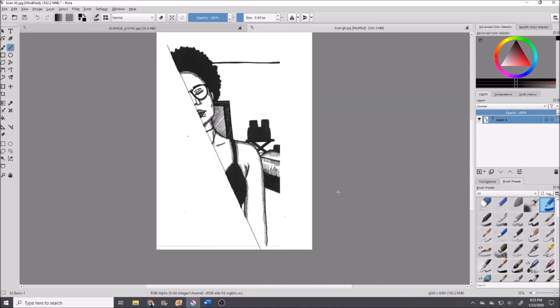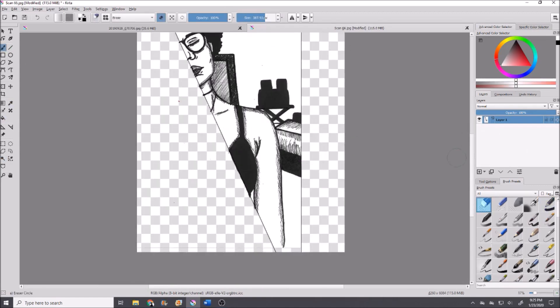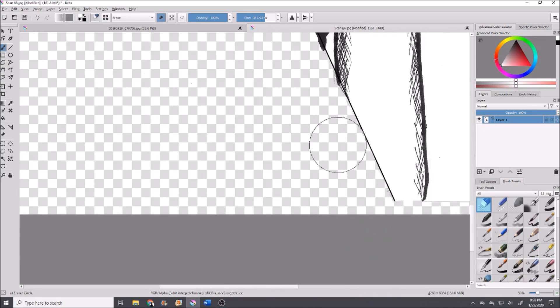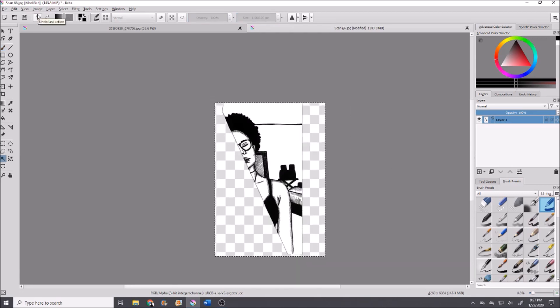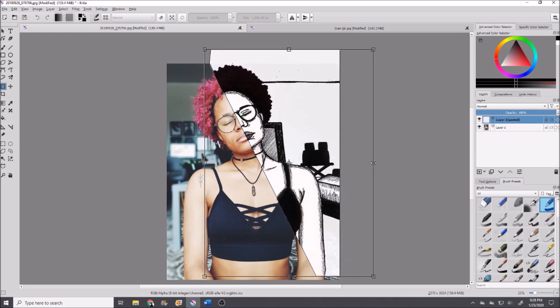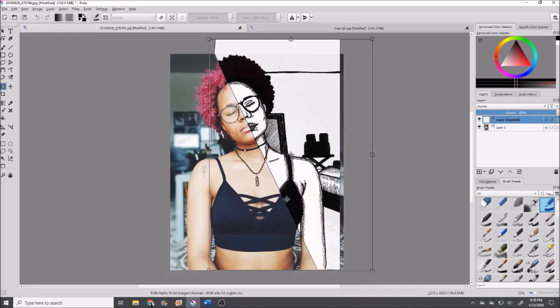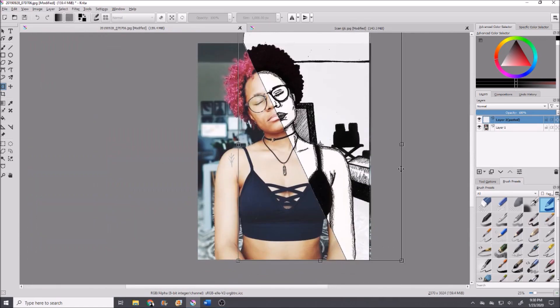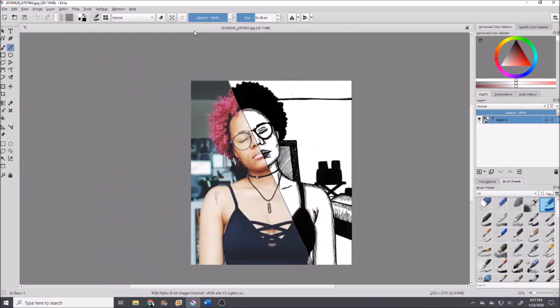I had such a hard time getting it to line up in Krita. No matter what I did, nothing was matching — I'd get the arm to match and then the hair would be off, then I'd get the glasses to match and the lips would be off. I think at one point I stretched the picture and it threw off the proportions, or I may have made the lines thicker than I should have. I also forgot to put the line down the middle, so I had to go back and add it — it needs a point of separation to show where the middle is, and it looks better with the line.